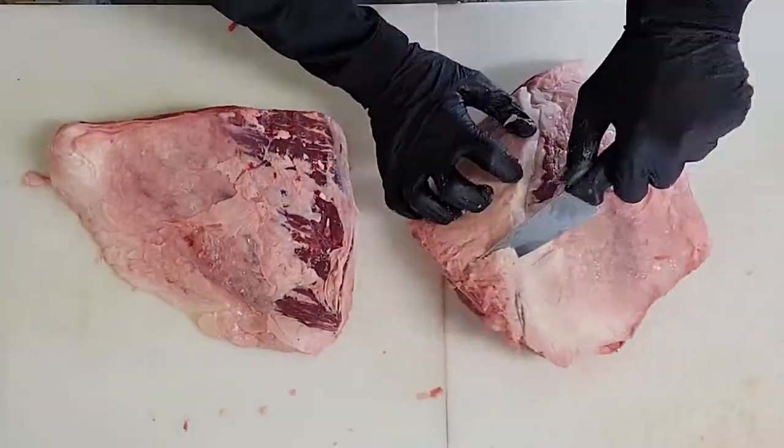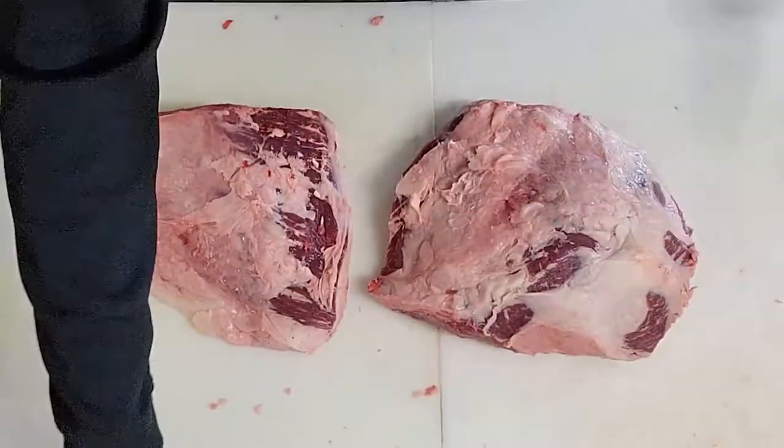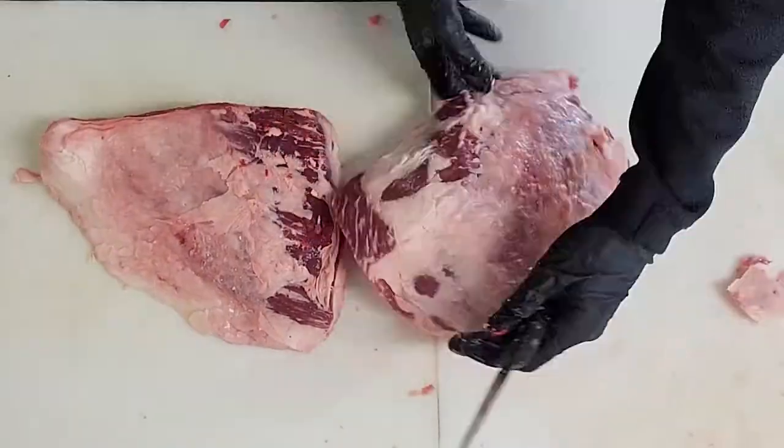Now we are going to remove the fat on the outside of the top sirloin without getting into the meat too much.